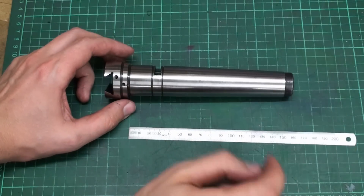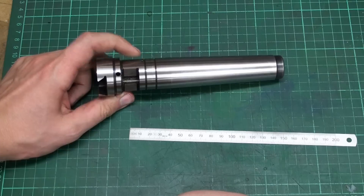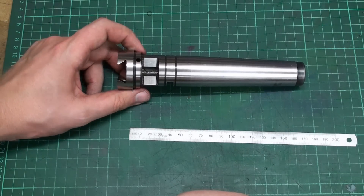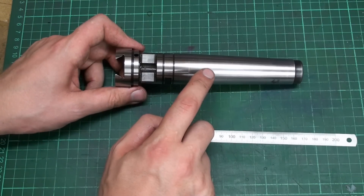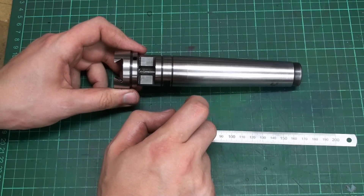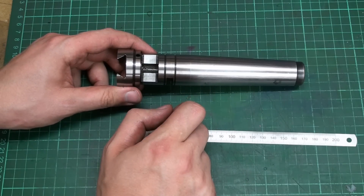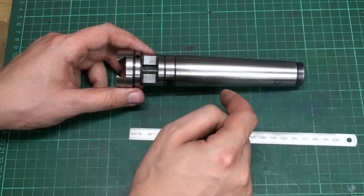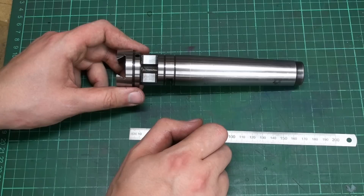Welcome back to the shop. Today we have another small project. This is the shank of a Wohlhapter boring head — a small boring head with a Morse Taper 4 shank. This is not mine. Somebody in an online forum asked if there is somebody out there that could machine this shank down to a diameter of 20 millimeters and shorten it so he can chuck it up in an ER32 collet.